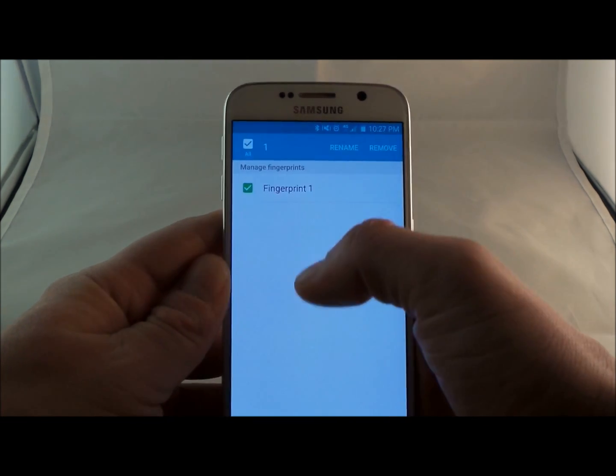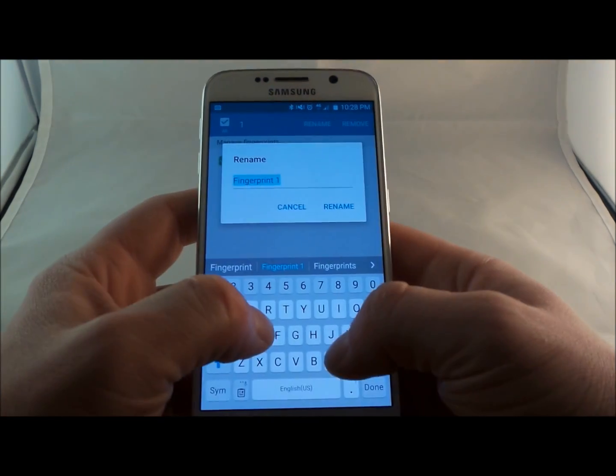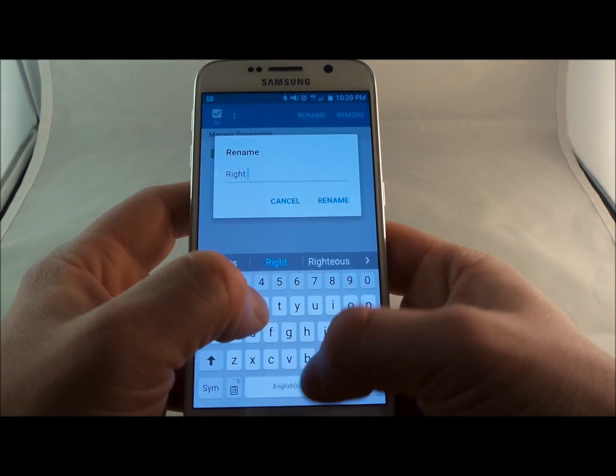So the first thing I would probably say here is to have fingerprint one renamed to what you just did — so this is the right thumb.